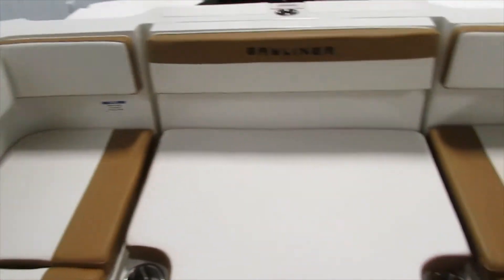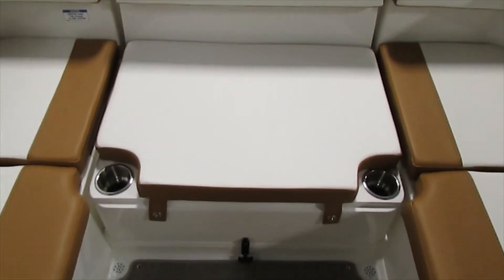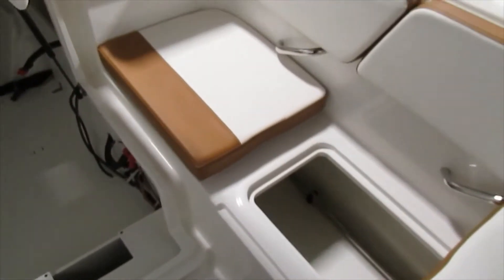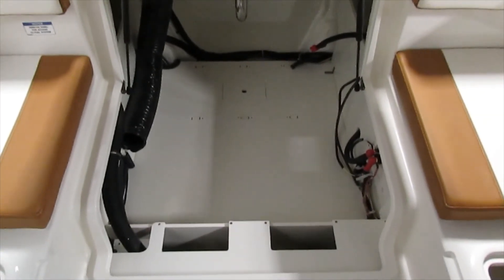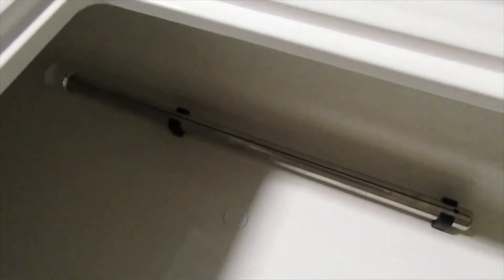Under all these seats in the cockpit you also have large storage. Here you'll see the ski and tow pylon underneath these seats — a nice stowable area for those.